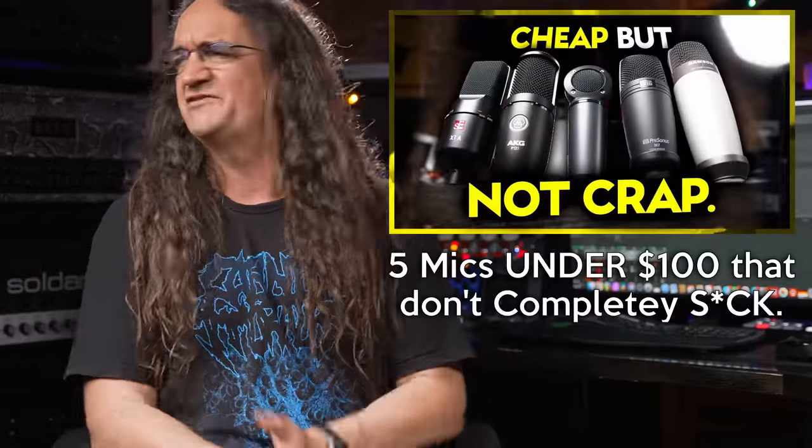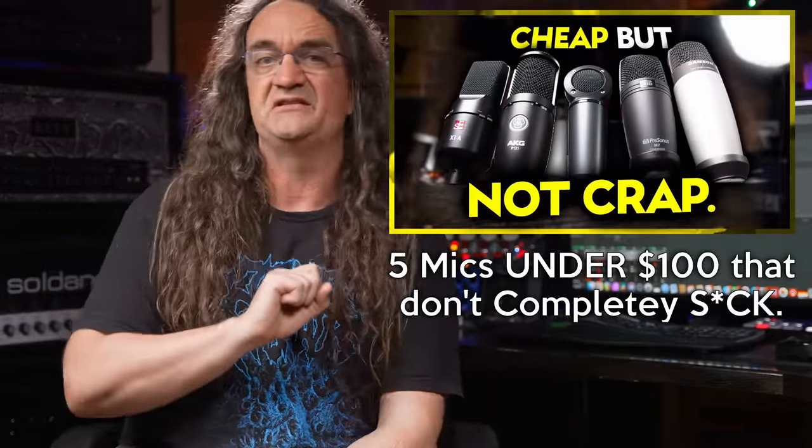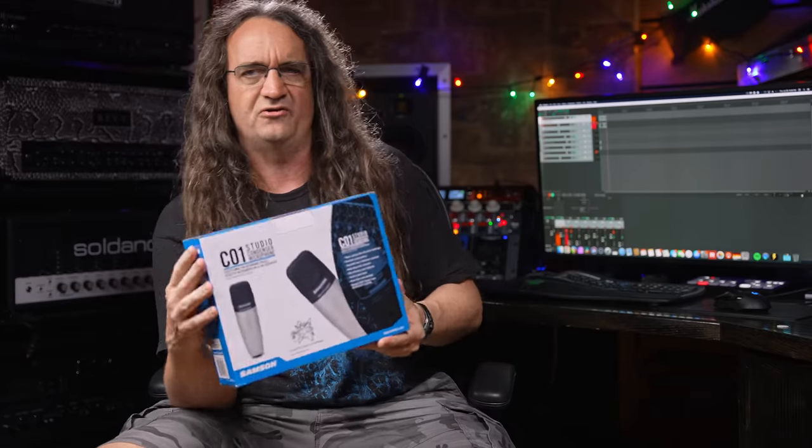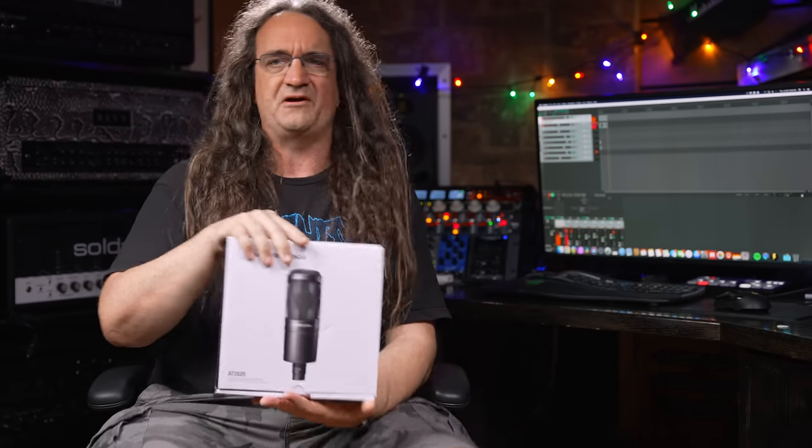I've had a bunch of cheap microphones on the show last year — I think I shot out five mics for right around the same price — but apparently the AT2020 is in a different league. This is the Samson C01, which wasn't half bad. The Shure PGS had a pretty good one too. But the ultimate disaster of those microphones was done by PreSonus — it was a fucking embarrassment. I would definitely recommend avoiding that one.